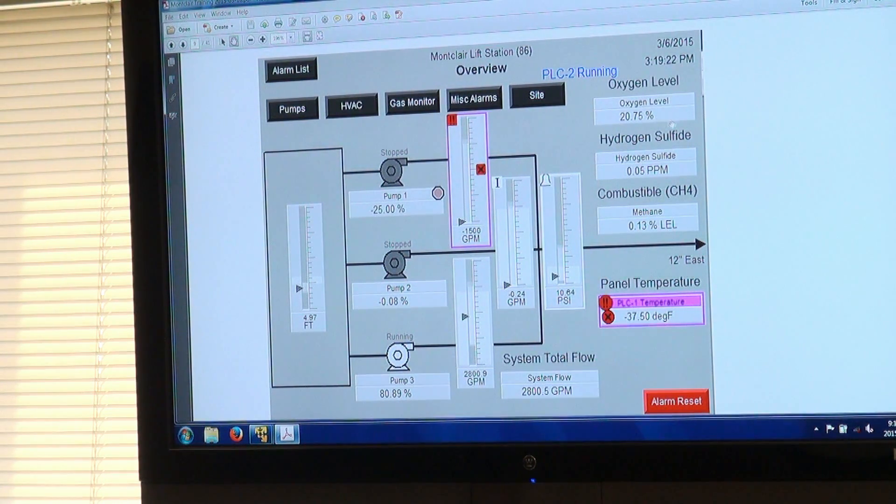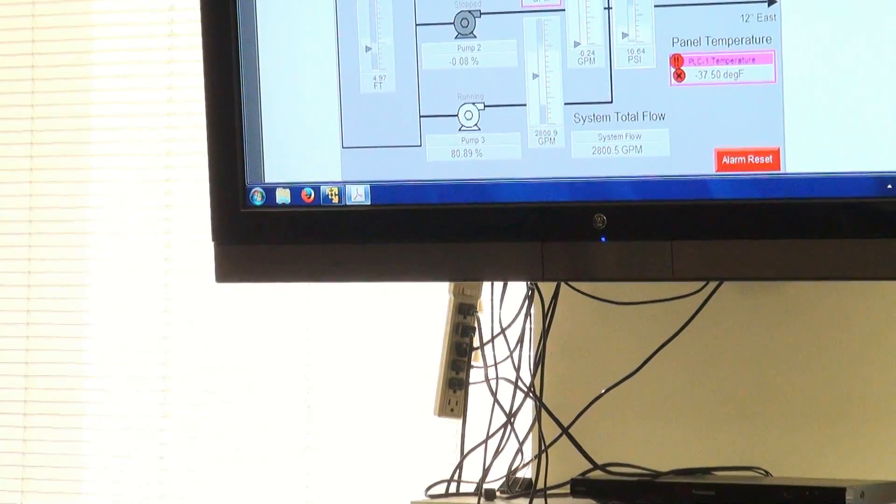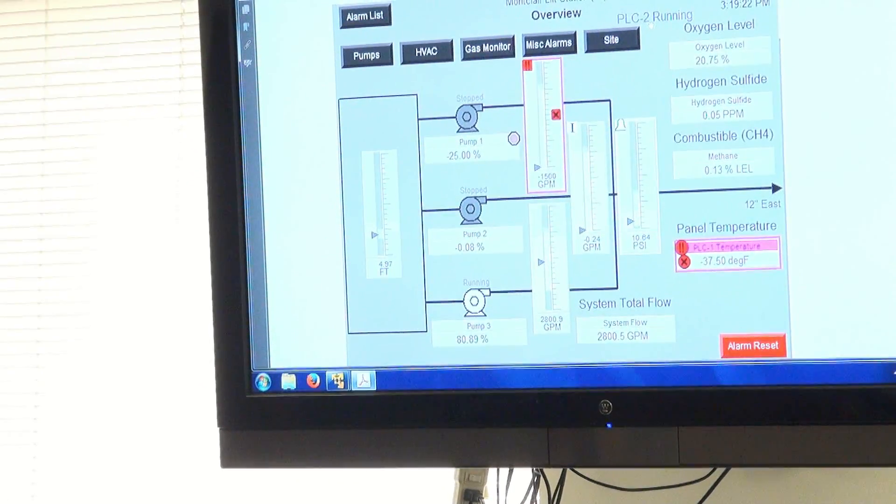At the top you have gas monitoring — oxygen, hydrogen sulfide, and combustible gas with the methane formula displayed. At the bottom is your system total flow. Next to where it says 'alarm list' at the very top is where the gas monitoring warning or high-high level warning will appear. To the right is the PLC2 status — normally it shows blue/running. If PLC2 takes over, it will show a red-and-white flag.